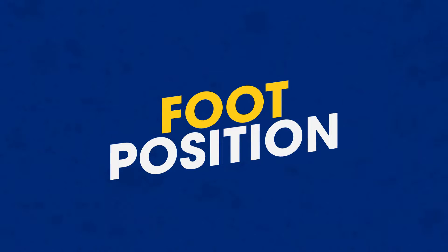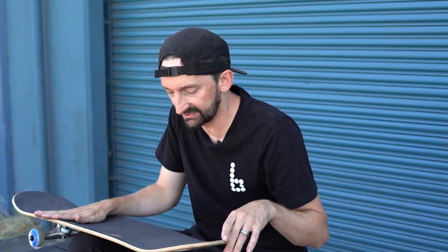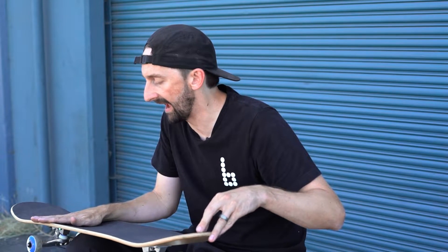So today we've got the heel flip. The heel flip position is right here just like this. Your front foot is just turned on that board just like that, and your back foot is back here — not on the edge of the tail, but a little bit in this back pocket just like that.